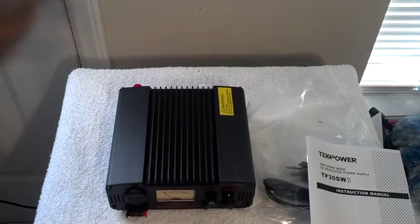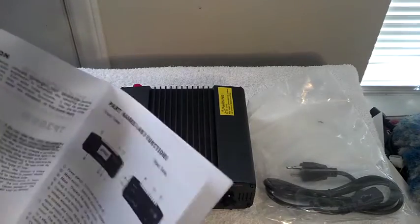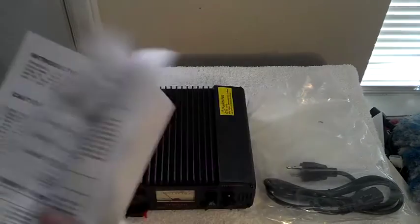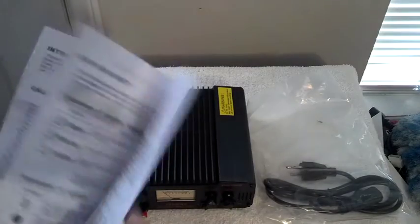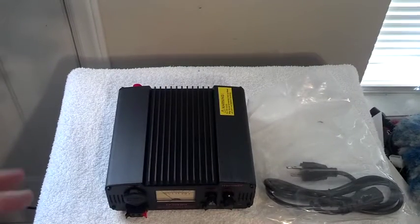I'm going to go ahead and hook my radio up to it — that's just a quick unboxing. I'm very excited. Tonight I've got some contests to do, some PSK, and some slow scan TV. We're not going to read the manual here.